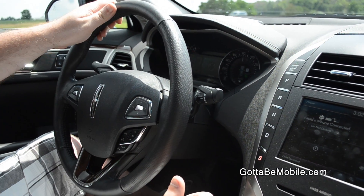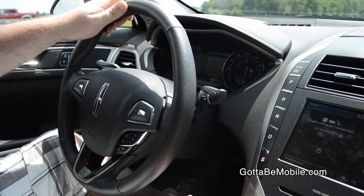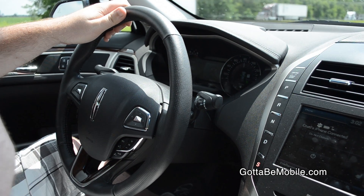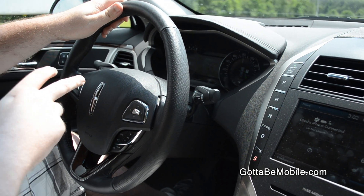Otherwise you're going to ping-pong down the road. But it adds just a little bit of torque, so if you are maybe not necessarily paying as much attention as you should be, or you've got a lot of other driver distractions going on — traffic, things like that — I think it's a great system.